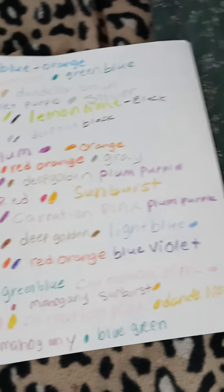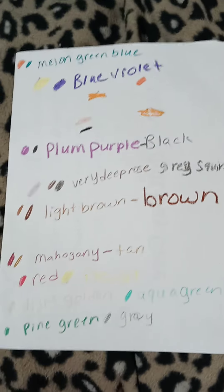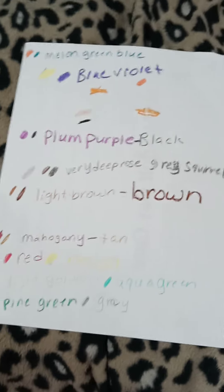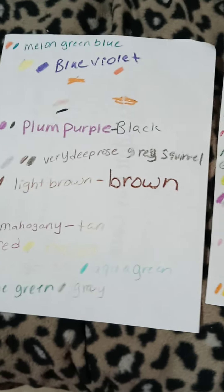So this is how I pick and choose and blend my colors that I want to color with. I hope you enjoyed this video. Thank you for watching and have a great day.